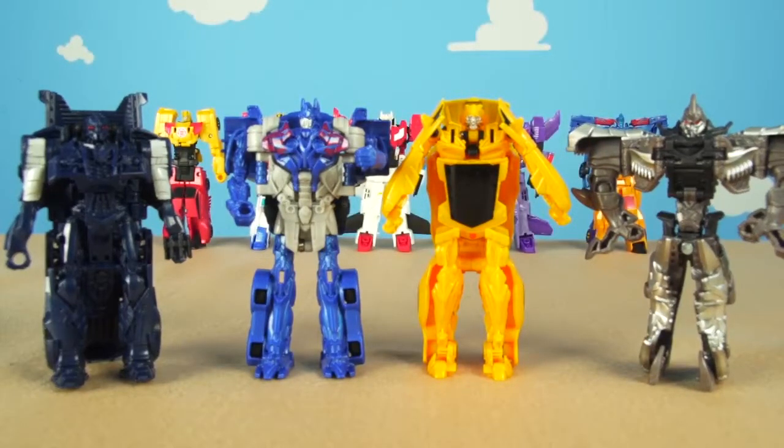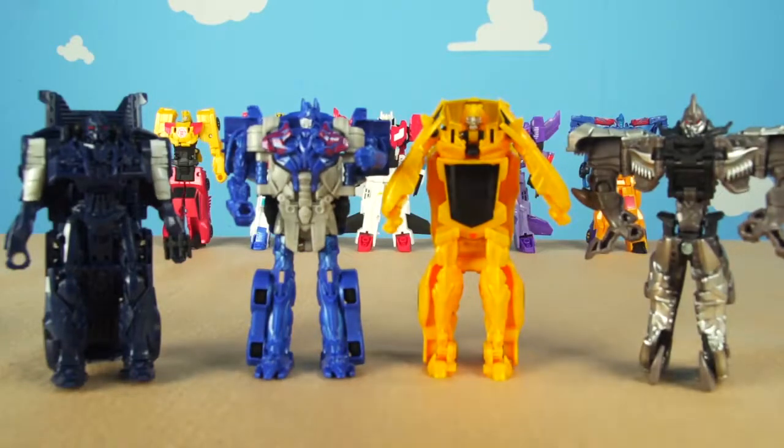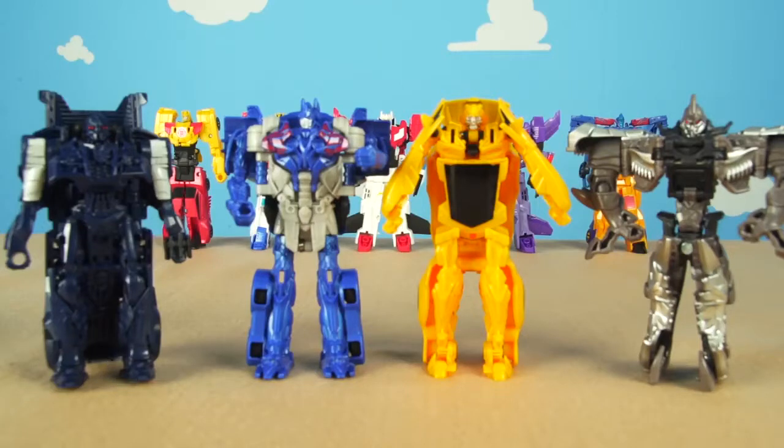But first, if you like the Transformers and you love our cool Transformers here and our Combiner Force Transformers in the background, give this video a like right now. If you like our Transformer videos, be sure and subscribe by clicking underneath the arrow that's going to pop up right now. We'll be right back in just a second here on Toy Time TV.